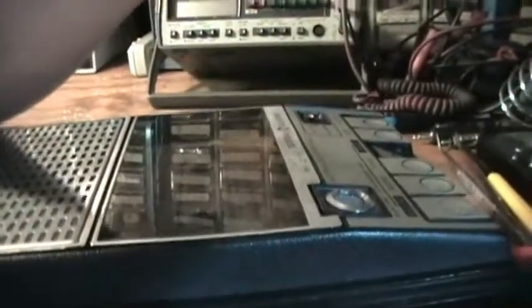I wonder how the sound is through computer audio. It's going into the computer which goes into this amp.